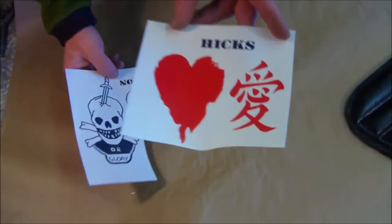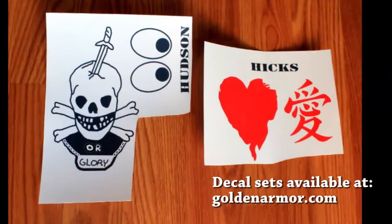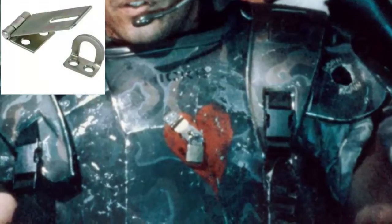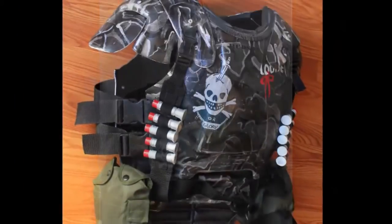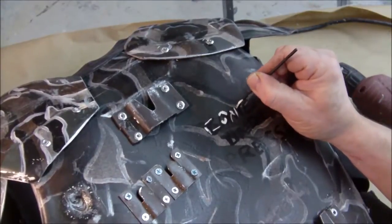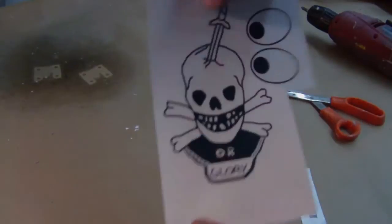These are waterslide decals for Hicks and Hudson. These graphics don't complete the artwork for their entire armor, but they provide you with a significant and accurate head start. The Hicks armor utilizes a mini lock and hasp latch available at Home Depot. There's also a Chinese symbol for love on Hicks' back plate. In this tutorial, I'm recreating Hudson's unique armor. You've got the Hudson name on a clear sheet and the eyes and skull and crossbones on a white decal sheet.